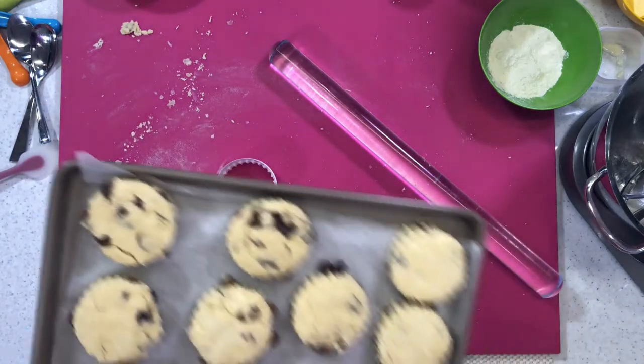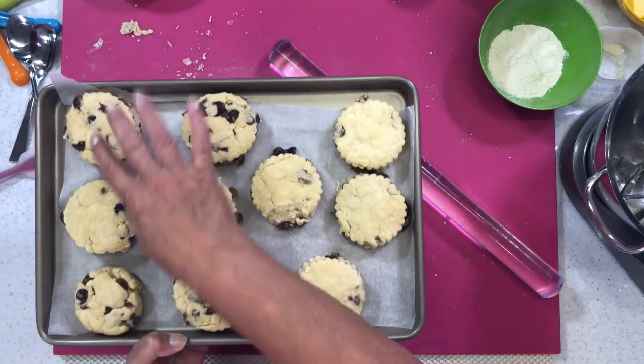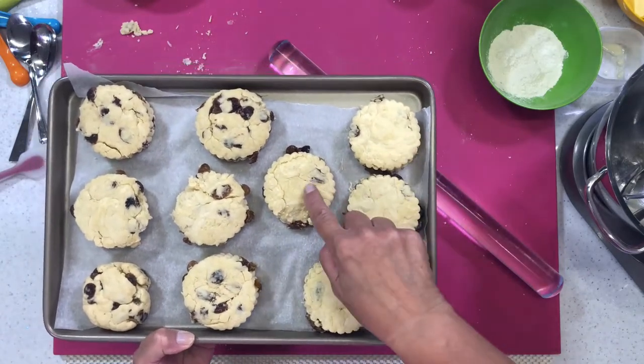Which ones are which there, Karen? I've got upside down over there, and the normal way is those four.